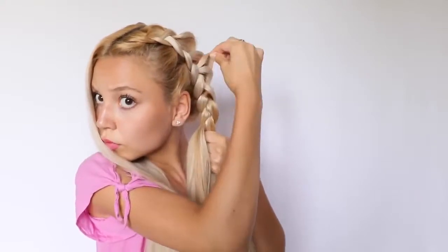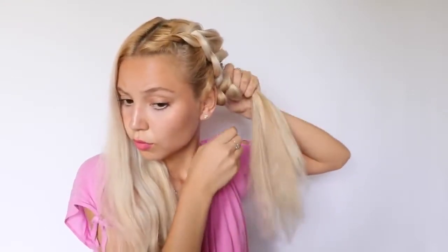As you've probably noticed, I always stretch out my braids. I don't know what it is about me, but I love, love, love seeing stretched out braids — they just look so beautiful, so flowy. So now I try to put the rest of the hair into a bun, and then I'm going to quickly do the other side, and then I'm done.